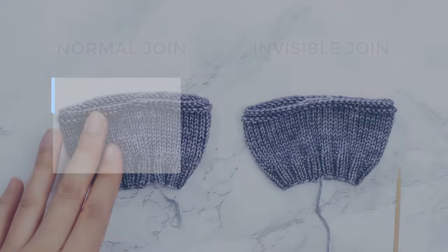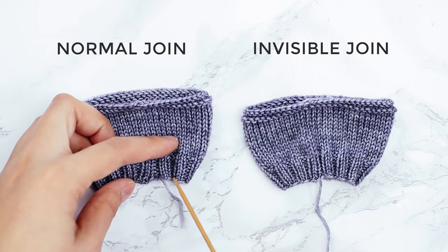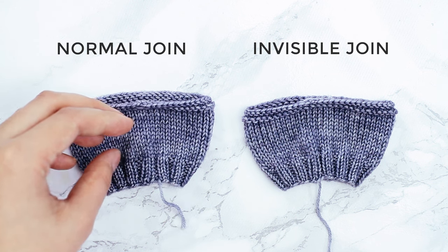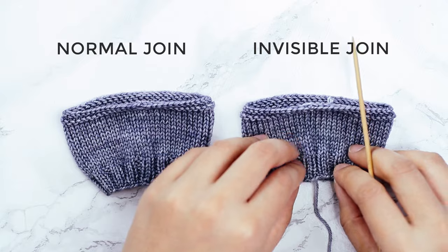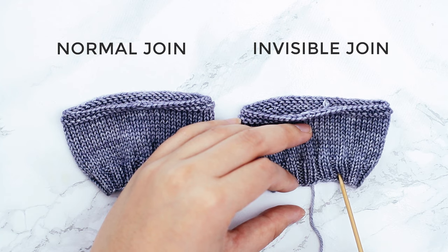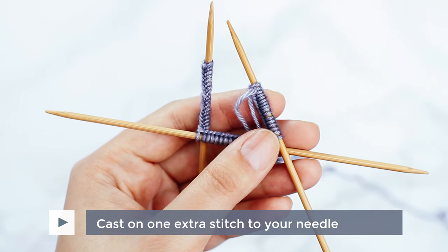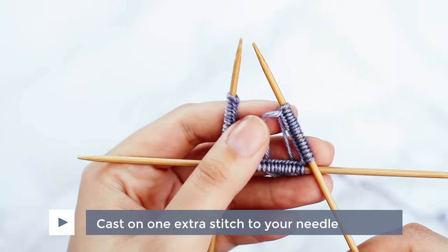Tip 5: make an invisible join. I've got two samples here. This sample was joined just normally — you can see there's a bit of a gap where we joined in the round. It's not terrible; you can fix it by weaving in your tail end with a tapestry needle and tightening up that gap. Another way to achieve a really nice seamless join is by doing an invisible join — you can see on this other sample there's no jog or gap where we joined in the round. To make this invisible join, you're going to cast on one extra stitch. For example, if you need 30 stitches, cast on 31. That extra stitch gets absorbed into the join and won't throw off your stitch count.